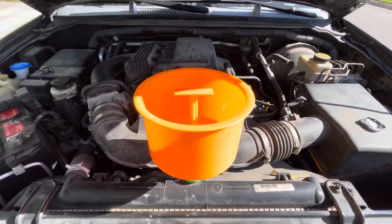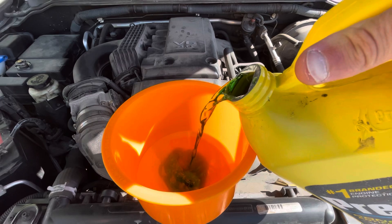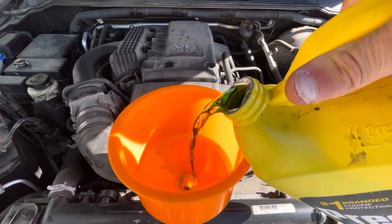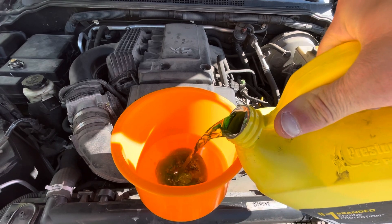Now we're gonna fill this up. Fill it up slowly, and once it's filled up we're gonna fill this orange funnel to about a third full.